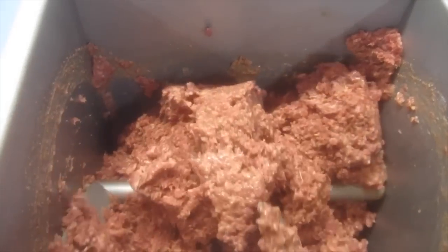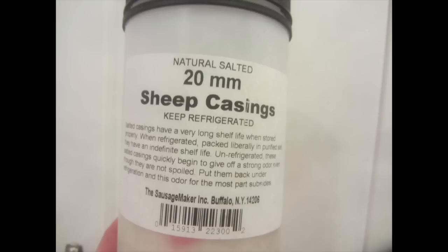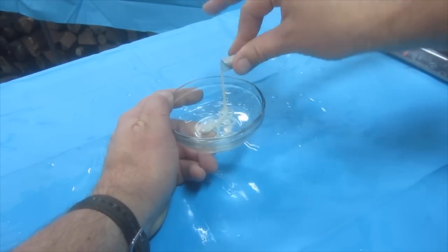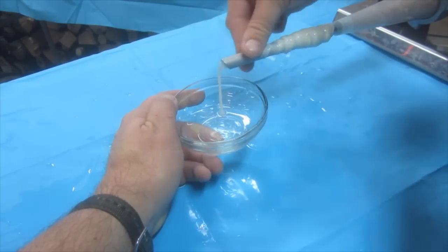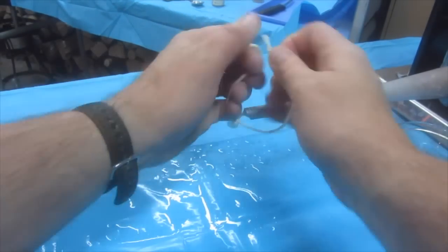Once the meat has been mixed, load the sausage stuffer. Clean and rinse out 20 millimeter sheep casings. Load a sheep casing onto the sausage horn and tie the end off using butcher's twine.